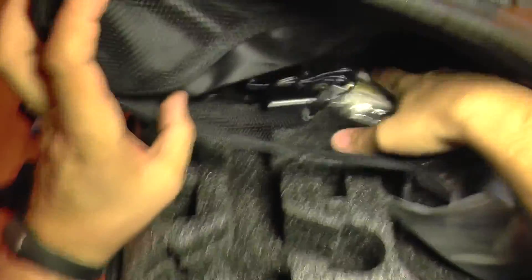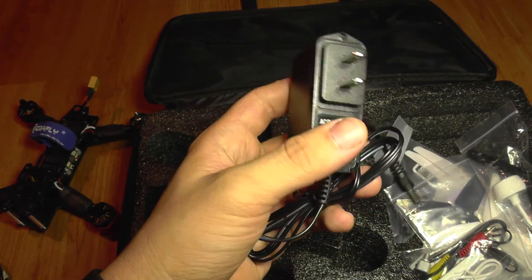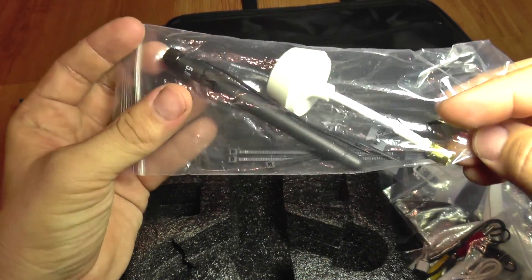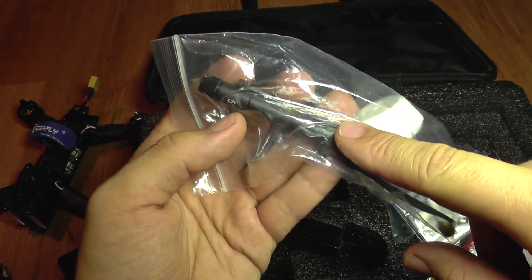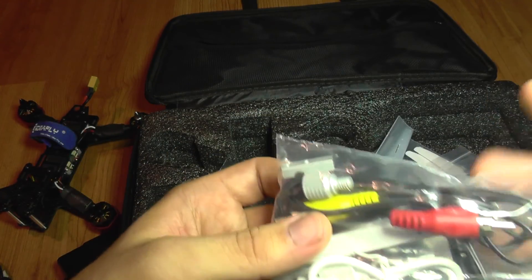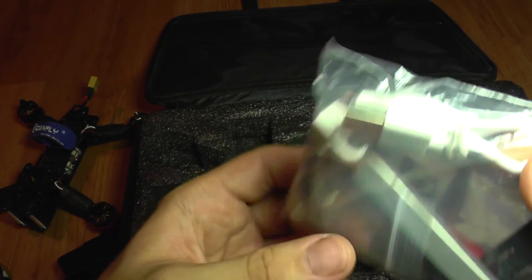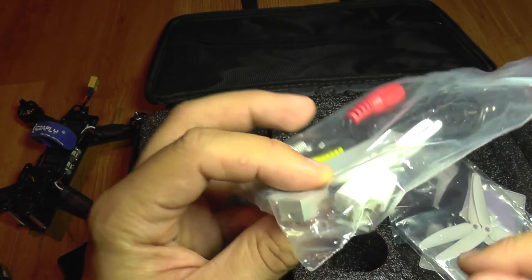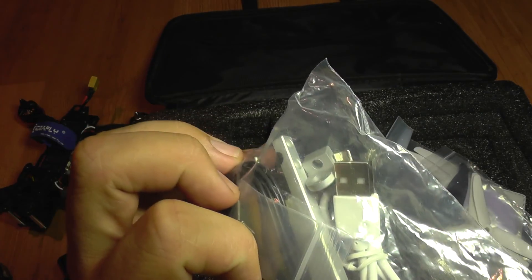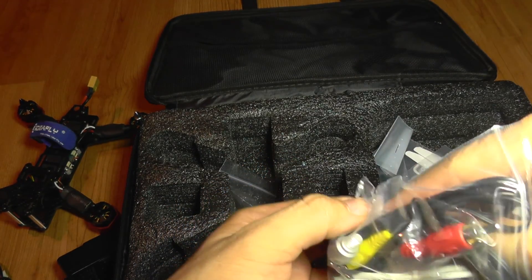On top of the bag we get more stuff: a charger adapter for the balance charger, FPV antennas — one for the quad and one for the receiver — some zip ties, a video cable which is analog and connects to the monitor, and a mounting bracket that should fix the monitor onto the transmitter.